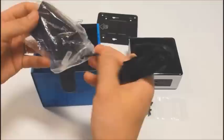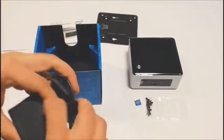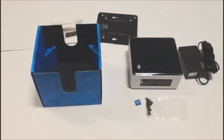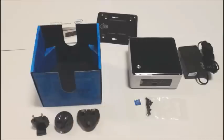It's made by FSP. The power supply this time is a multi-country power supply, so you can use it pretty much anywhere in the world.